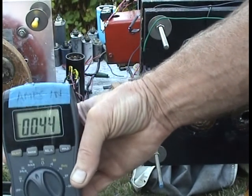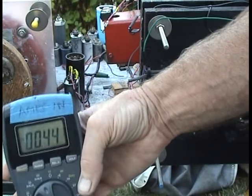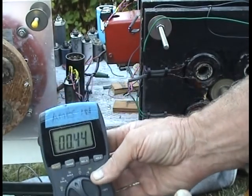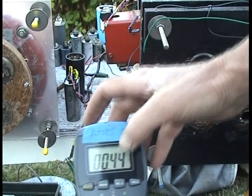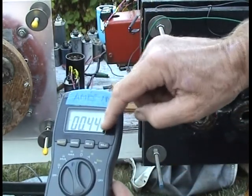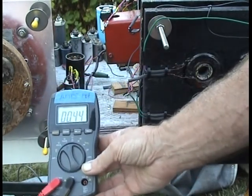It's drawn 0.44 amps and I'll have the ammeter hooked up. Now what we want to do is connect the actual AC motor here so it starts powering it. You'll know that when the amperage goes way down. We'll do that next.